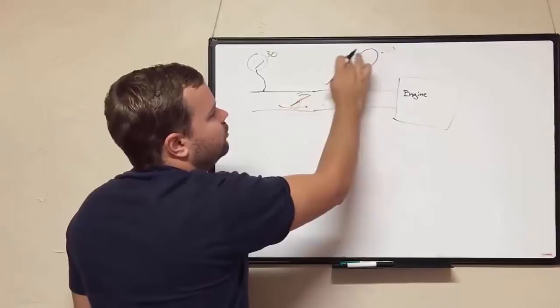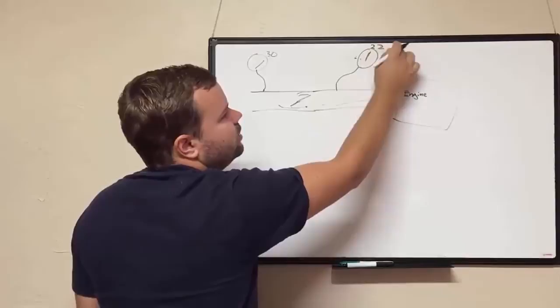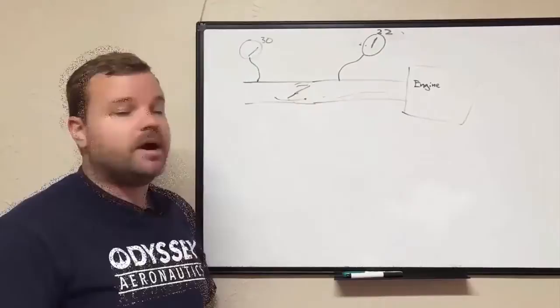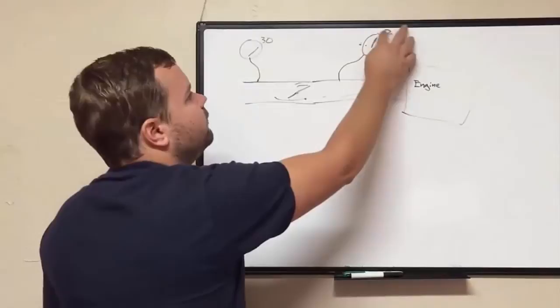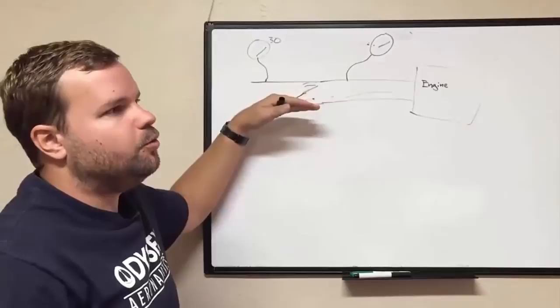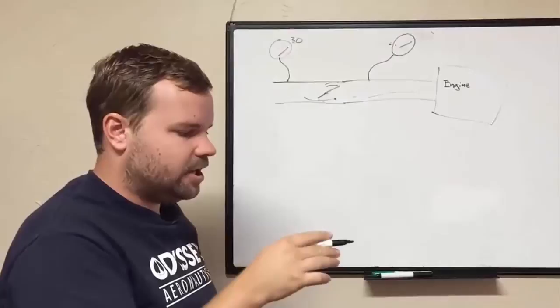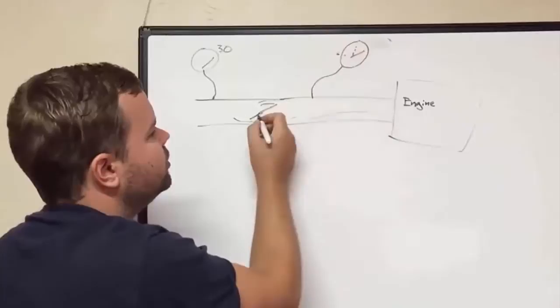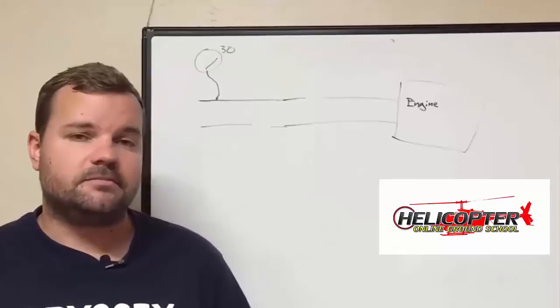Once you start flying, this valve opens up depending on your power needs and lets more air through, so your needle begins to rise — up to around 22 inches or more. Manifold pressure is simply measuring how much air pressure is going into the engine, which is directly proportional to how much power the engine is producing. As a note: before you start the engine, wherever the manifold pressure gauge is reading is where the engine would be if you fired it up and ran it at wide open throttle. That's exactly what you're finding when you do your limit manifold pressure checks.